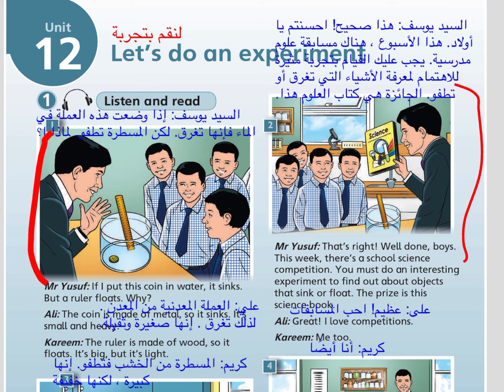That's right. Well done, boys. This week there's a school science competition. You must do an interesting experiment to find out about objects that sink or float. The prize is this science book. Great! I love competitions. Me too!